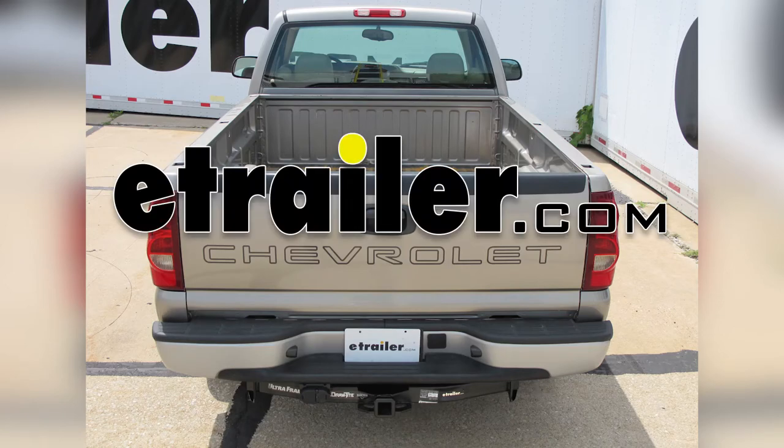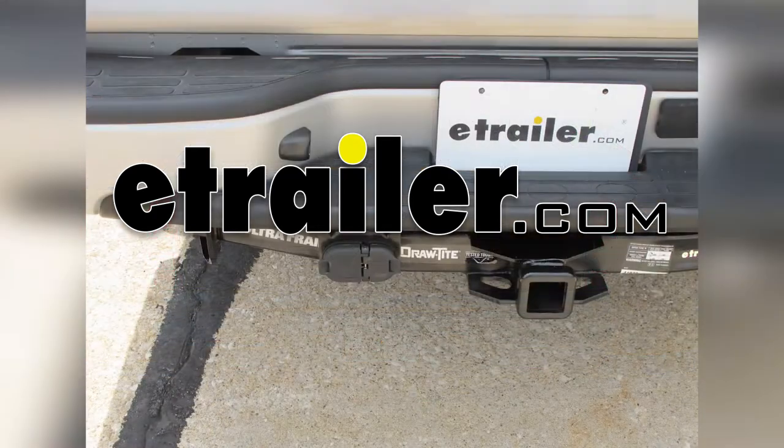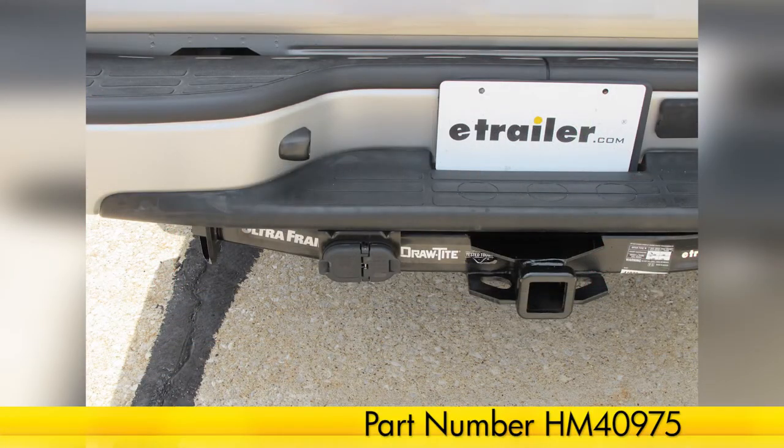Today on our 2003 Chevrolet Silverado 1500, we're going to be installing the Hopkins 7 and 4 pole trailer connector for the vehicle end, part number HM40975.